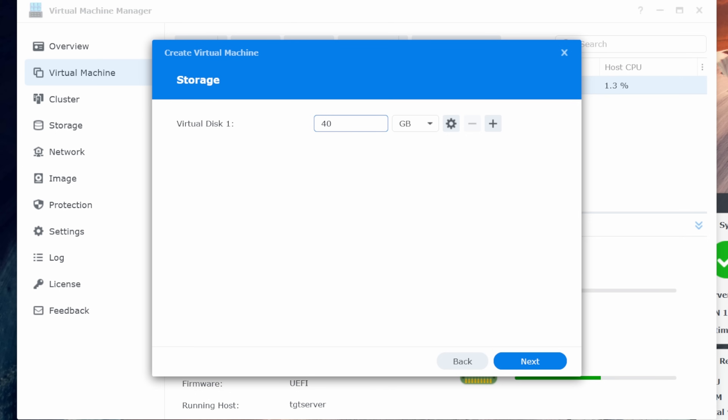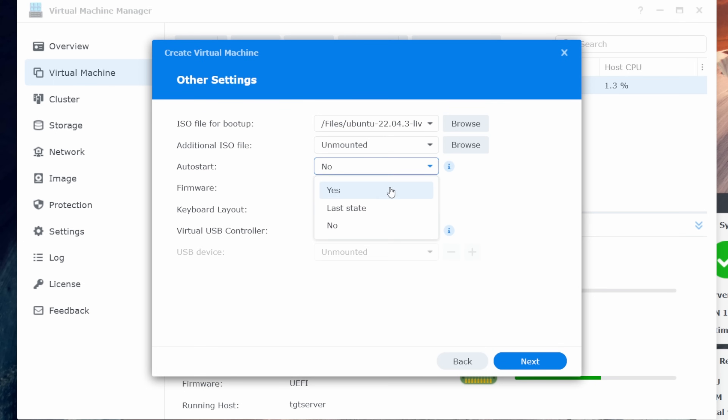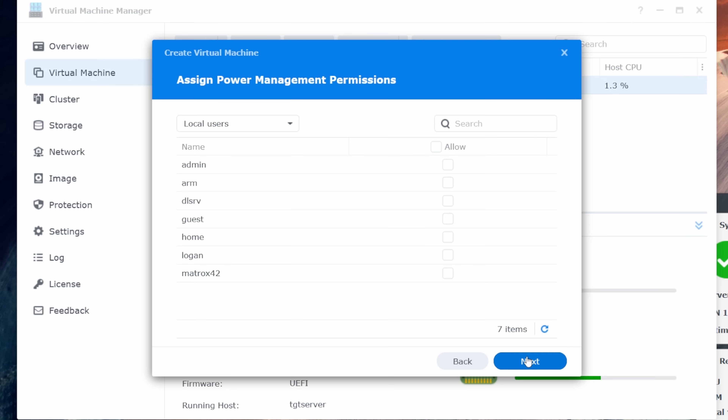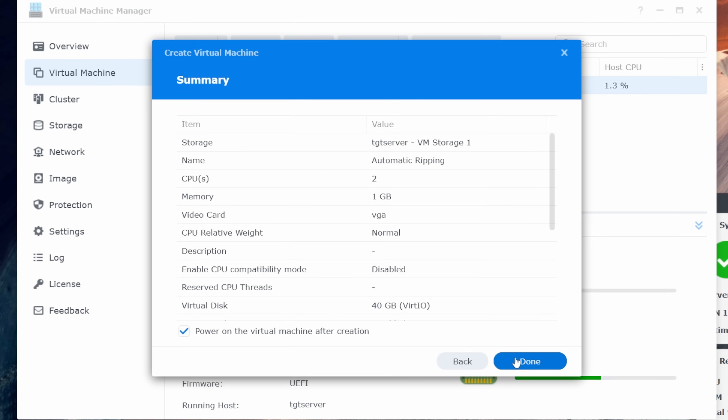For the network, leave it not connected for now — we'll connect it after the operating system is installed so we can get updates. For the ISO file for boot up, browse to our file share where we copied the Ubuntu ISO and select it. For auto start hit yes, because I want it to start whenever the Synology NAS turns on. For firmware use UEFI, and for the virtual USB controller set that to USB 3.0. The USB device option will now become available and we can select our Blu-ray drive — in this case the Pioneer drive. Hit next, then next again, then power on the virtual machine after creation and hit done.